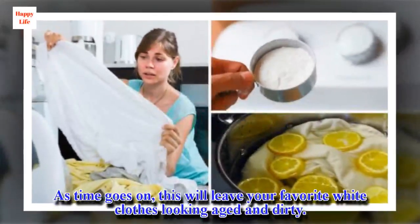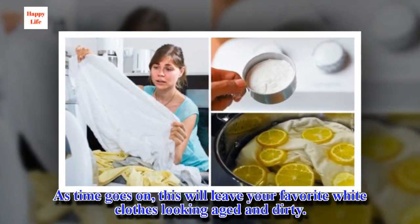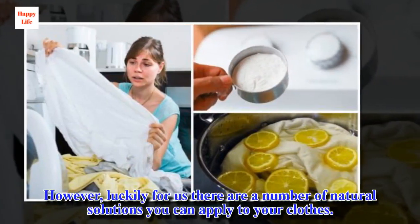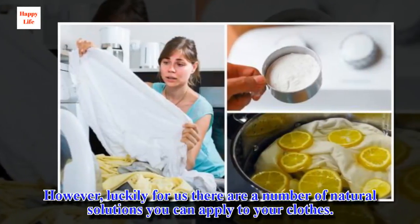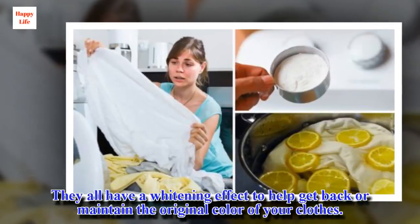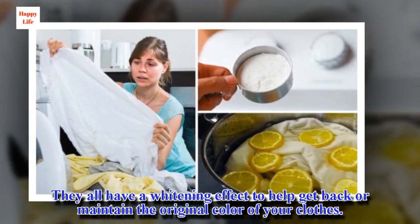As time goes on, this will leave your favorite white clothes looking aged and dirty. However, luckily for us there are a number of natural solutions you can apply to your clothes. They all have a whitening effect to help get back or maintain the original color of your clothes.